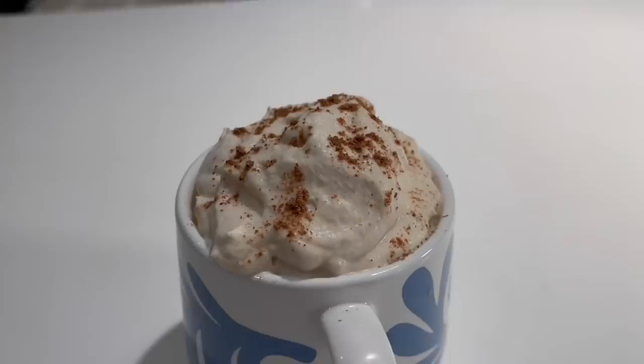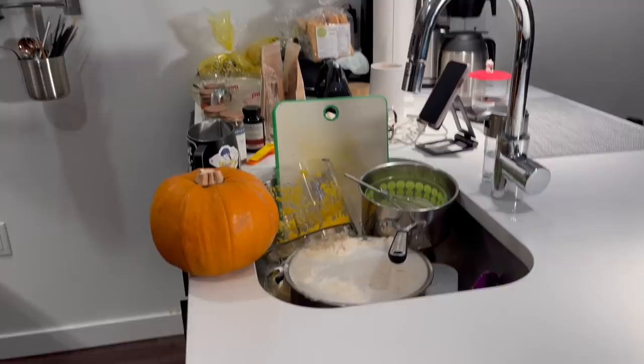Okay, this recipe is delicious but I want you to be prepared for the amount of dishes you will have to clean afterwards. I kind of kept stacking stuff to the side so it didn't get in the camera, but yeah — R.I.P. me. Alright, see you next week, bye!